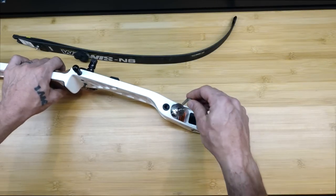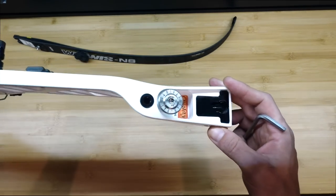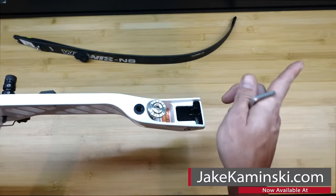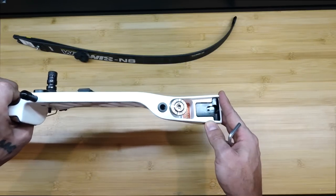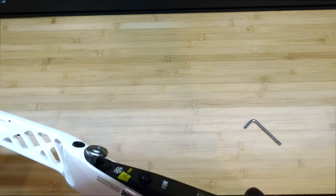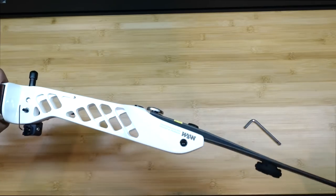I've got a tiller bolt here with the threads just started — not in any specific amount. This is the new precision tiller bolt I have for sale for Win & Wins; links are in the description and at jaykaminski.com. They're available for A and B type Win & Win risers in both 375 and 380 size. I'll take the limb and snap it into the bow, making sure there's no gap — you want to pull the limb back so it touches the surface of the tiller bolt.